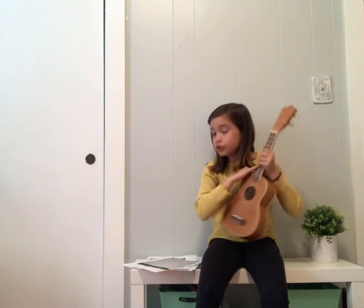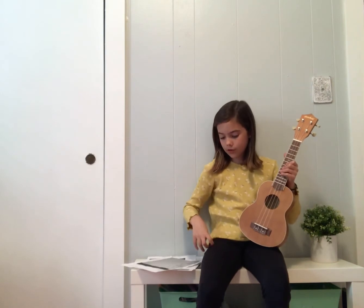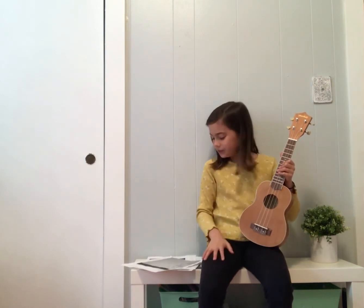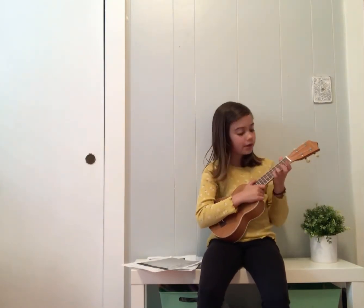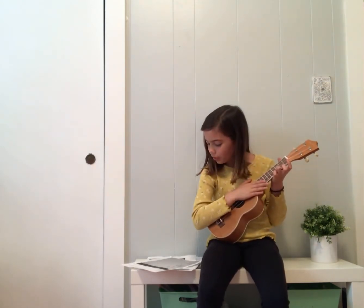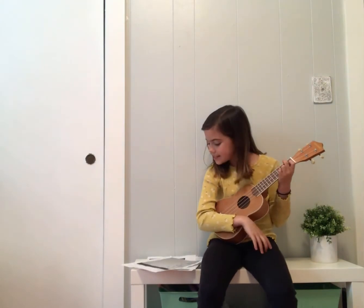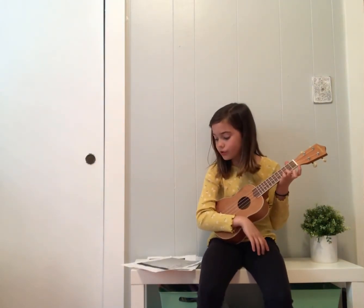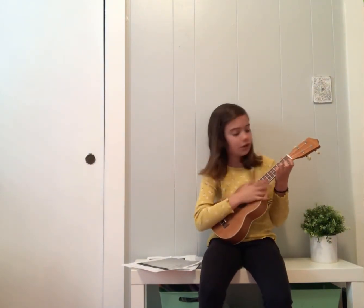Alright, we've started verse one, the song is going — yay! Here we go: 'While we went down' — that's the C chord. Then 'follow your rhythm' — F chord. Then 'down to your doorpost' — C chord. Then 'I asked for your company' — G chord.